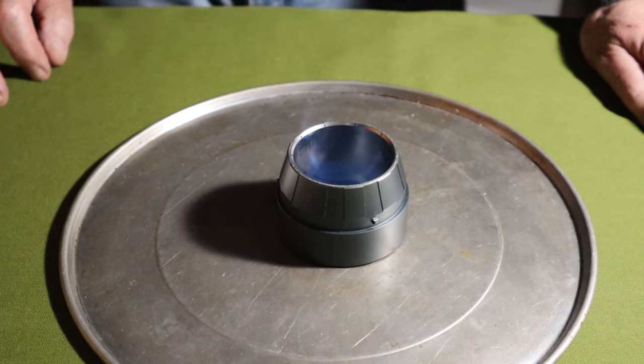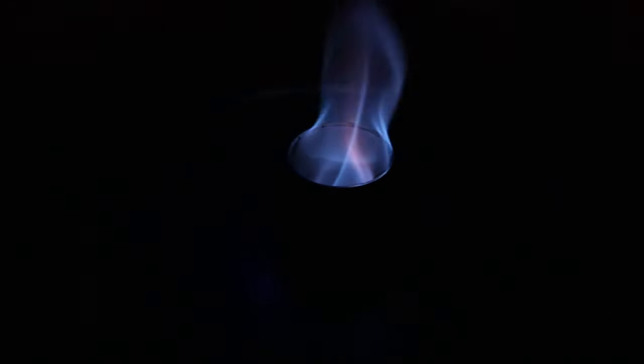I'll light it up and we'll watch it come to a bloom. Right now the jets have not ignited on the inside of the burner, but it won't take very long. It does take a moment for the stove to heat up — those heat storage blocks built in mean they need to warm up a bit. The jets are now lighting and will take a second to come to full efficiency.